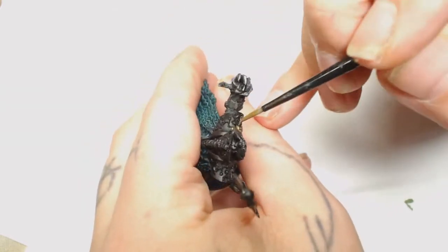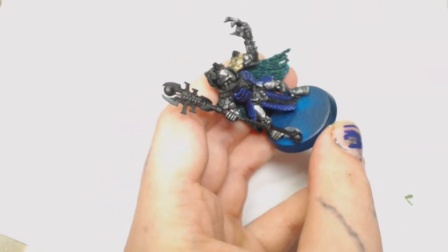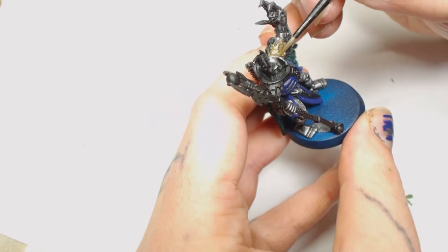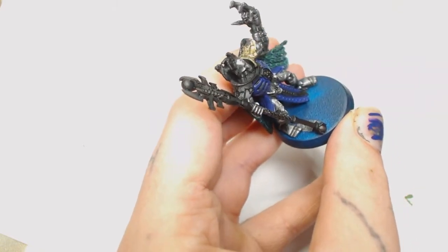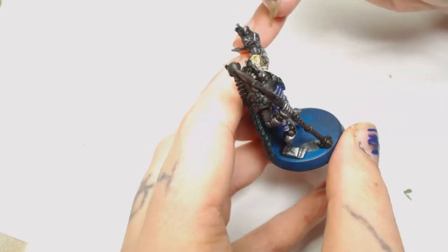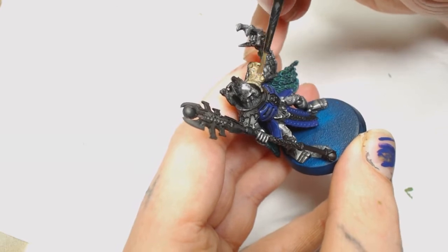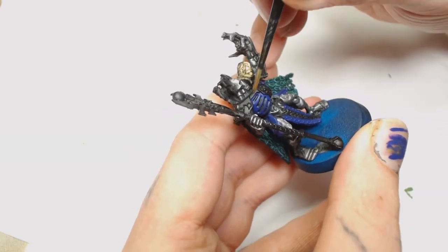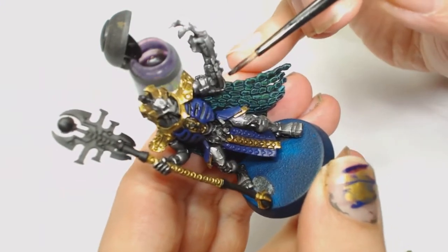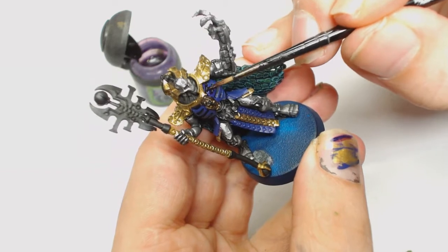The bottom thigh guard is going to be Model Air Metallic Gold. I don't have much Games Workshop gold in the studio, but it does look like a slightly darker Runelord Brass, so you could probably find that in your local shop. This is very watered down because his armour is pretty smooth at the top and we don't want anything clumping up - it needs to look rather regal.